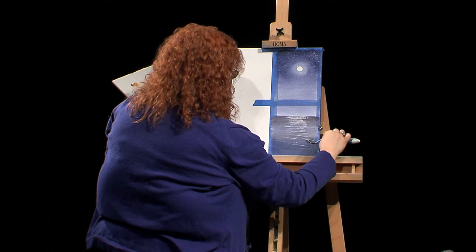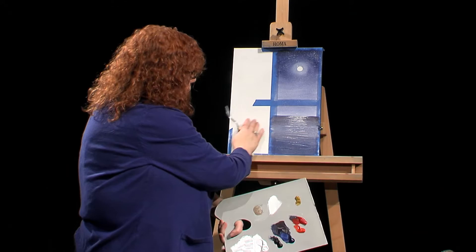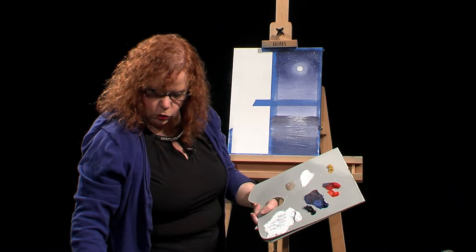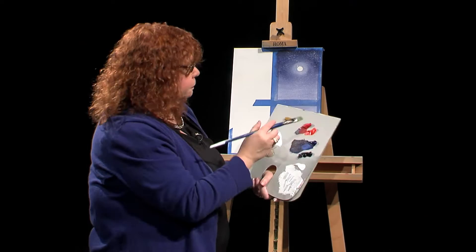I'm putting a curtain in — what I probably should have done was pulled my water over, but I can always do that after. For the sake of time, I wanted to make sure I got a certain amount of this painting done before we get to the real fun part, which is the window pane. I'm switching over to a clean flat brush, and right in here I'm going to start putting in the curtain.